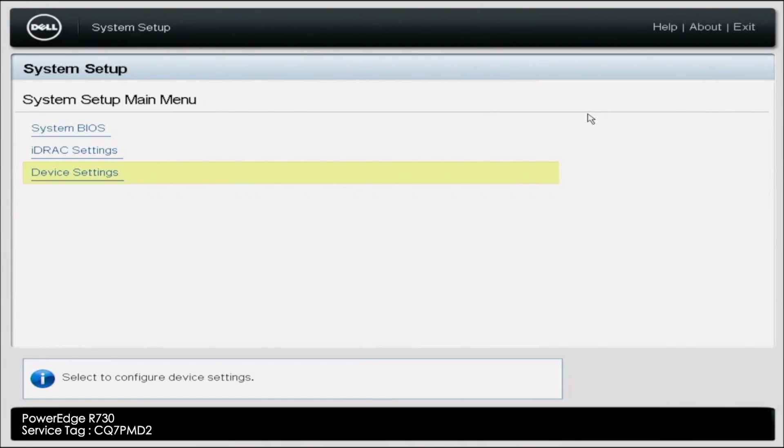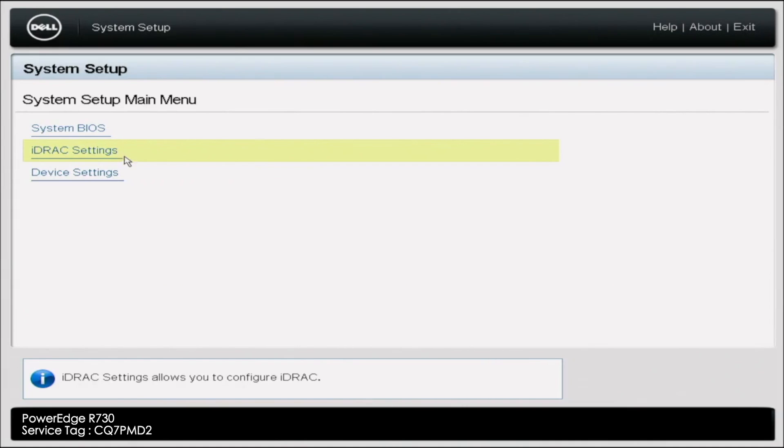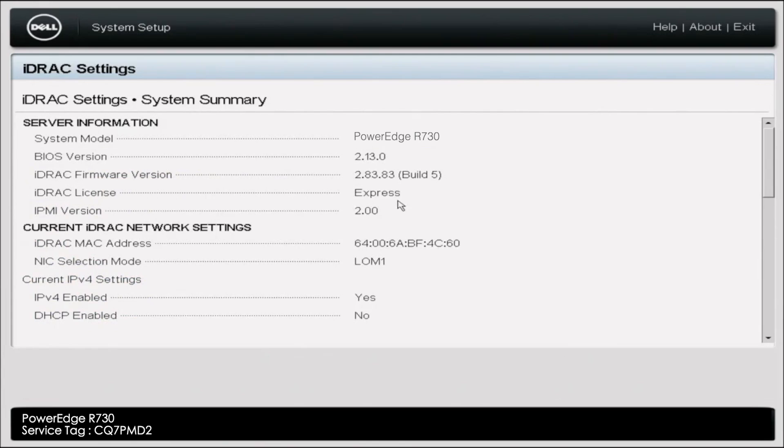So let's get this started. First of all, I want to show you how to check what type of license you have. You're going to want to press F2 during the boot screen, and then go into System Setup. Pressing F2 will bring us into System Setup. Then we want to go ahead and click iDRAC Settings — we'll give it a second to load here. This is going to have a lot of information about iDRAC, but we're going to go ahead and press System Summary. Inside of System Summary, this is where it's going to show what license we have. As you can see right here, iDRAC license shows Express. So that is how you check your iDRAC license.